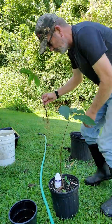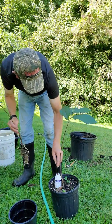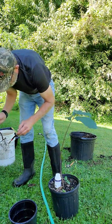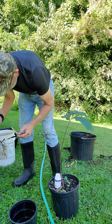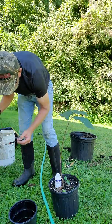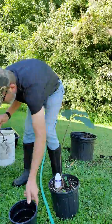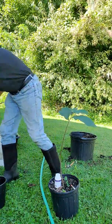Look at all that white stuff — that's new root system. The rooting hormone really, really worked. What I'm going to do is put a little bit more rooting hormone on these and pot it up.